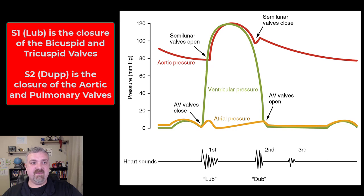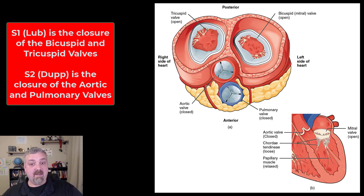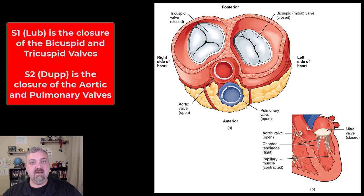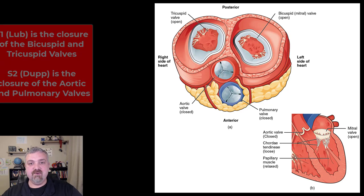Let me show you a picture — kind of a little fun with it here. So this would be the lub as the two atrioventricular valves, your bicuspid and tricuspid valves, slam shut. That would be the lub. This here would be the dup as the two semilunar valves close. So your heart sounds would be lub dup. All right, those are your two normal heart sounds, S1 and S2.